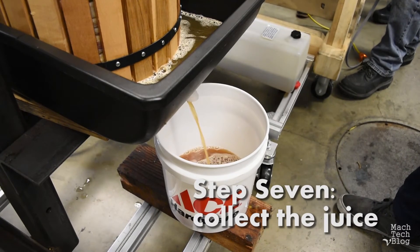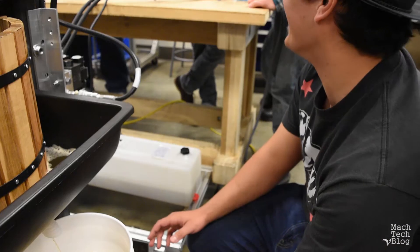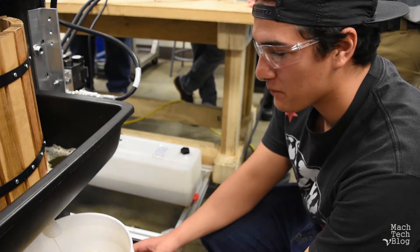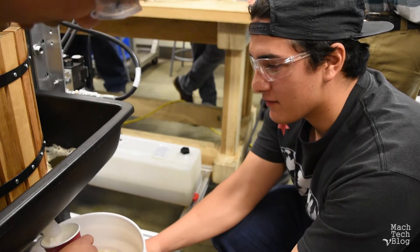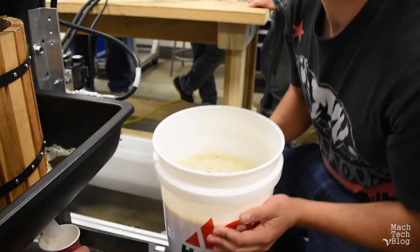Step seven: collect the juice. The juice can be immediately consumed or stored in a large vessel for later.